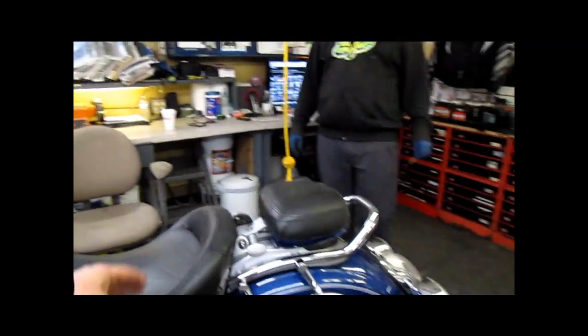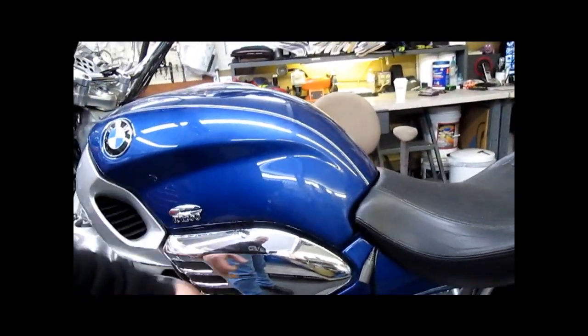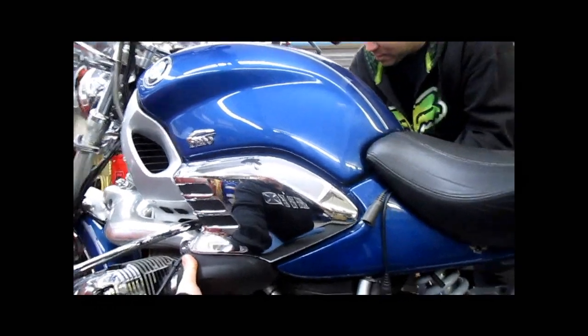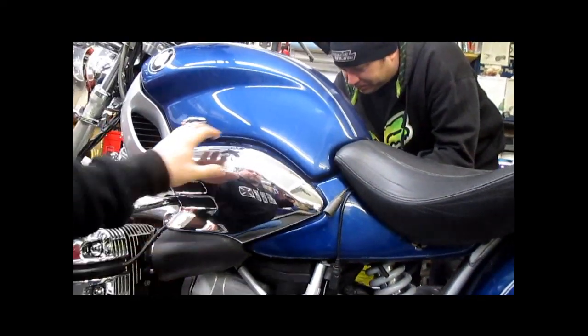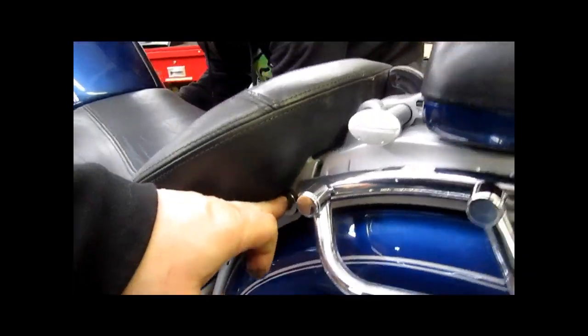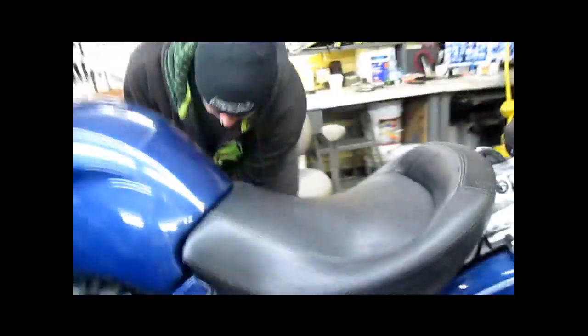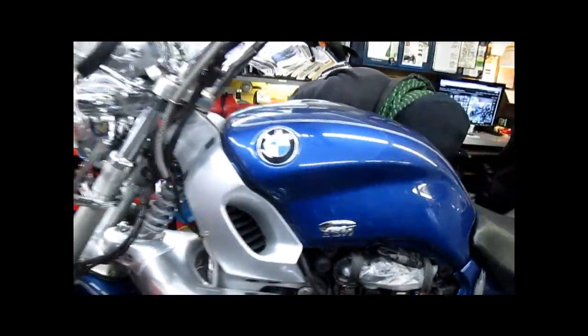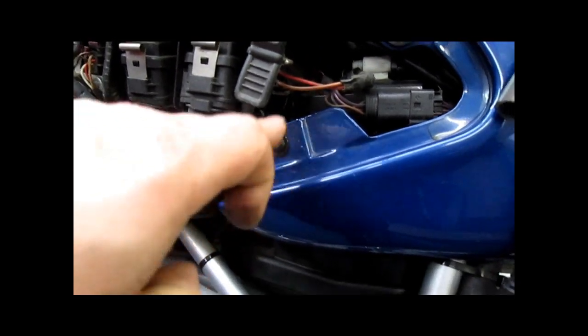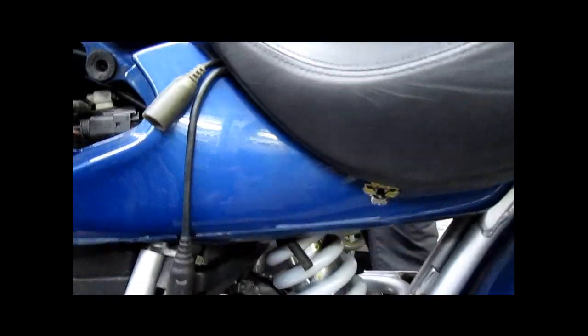Your first step is going to be removal of your seat and your chrome side panels, which just pull off. Your seat unbolts — you have a bolt here and another on the other side. The side panels will pull off. To get the chrome panels off, you need a three millimeter allen wrench to remove that screw, and there is another screw under the seat. Following completion of that, you are going to be removing the fuel tank.